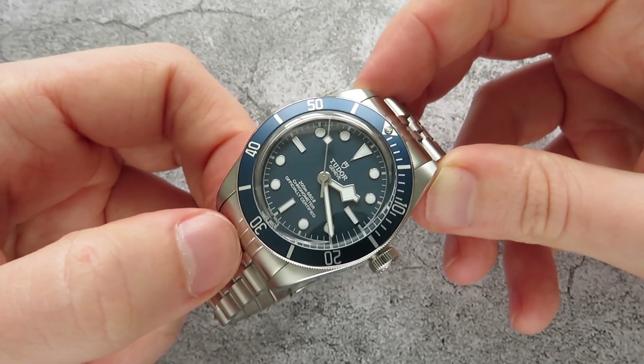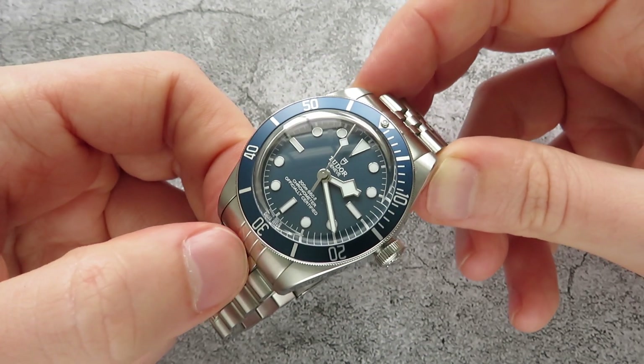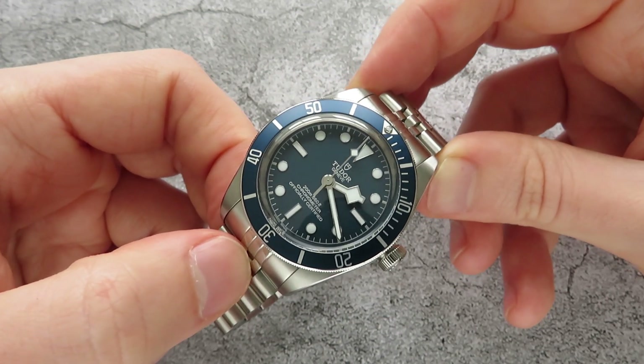I'm not going to go through the specs of this watch as there's hundreds of videos about it on YouTube — really just how I feel about the watch and ultimately why I decided to purchase it.